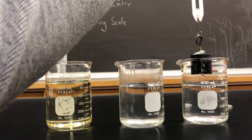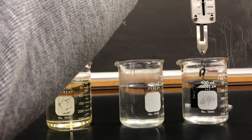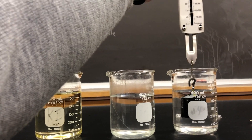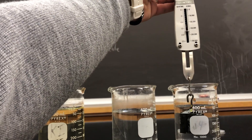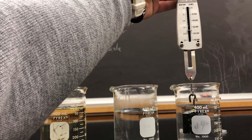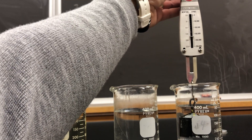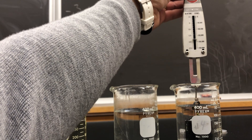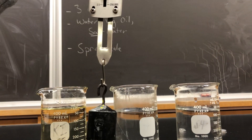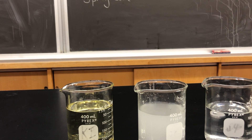Now I'm going to put it into our regular water. I can't let it touch the bottom, but if I do this and take a look at the scale, our scale is actually reading approximately 1.7 Newtons.